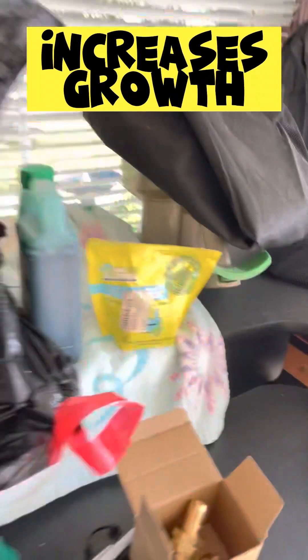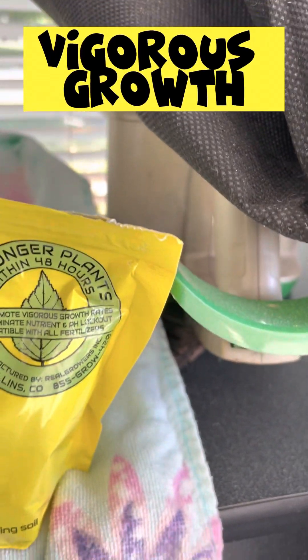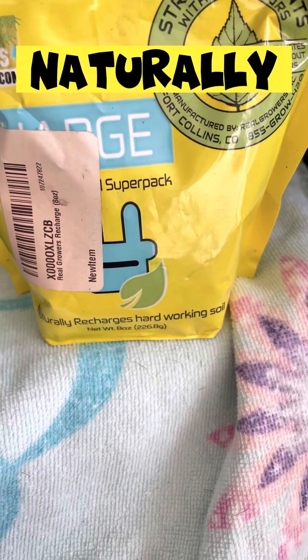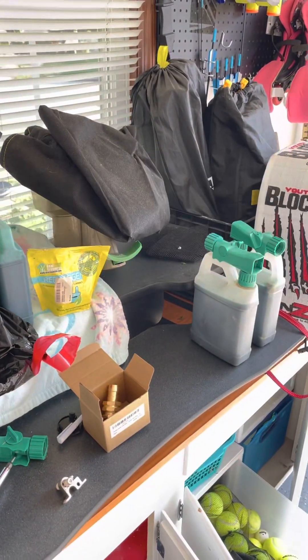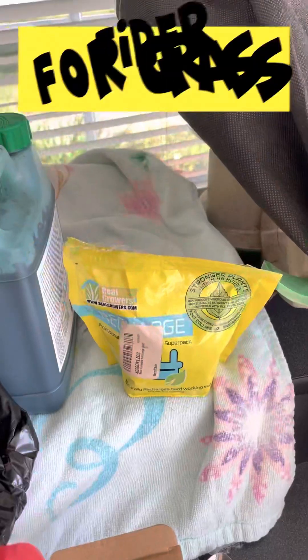The Recharge is going to stimulate your grass and increase growth. As it says here, it may promote vigorous growth. It naturally recharges hard-working soil. Think of it as fiber — fiber puts good flora in your stomach, and that's exactly what this is for your lawn. It's good flora for your lawn.